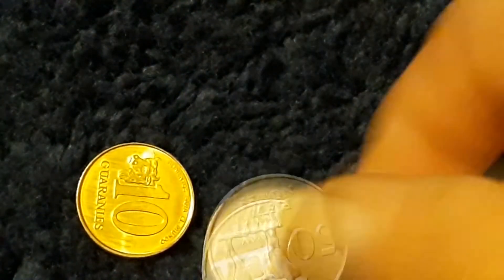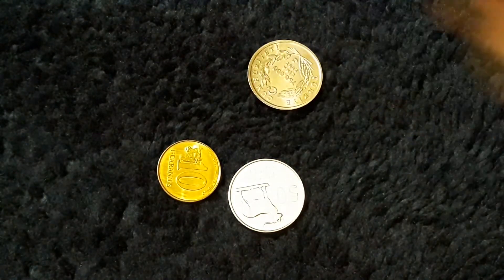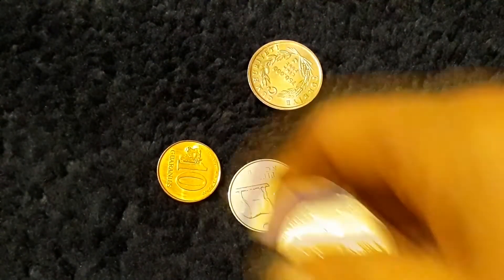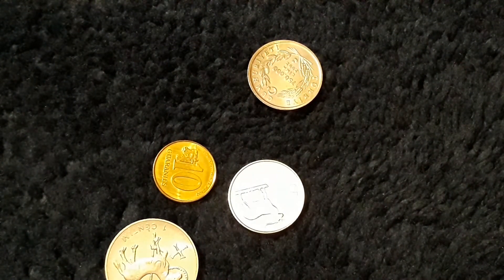Let's do some worldwide coinage. How about that? I randomly picked four coins out of this bag. I will research them over the week and let you know what they are next week. There you go — these are four coins I will be looking at, and that will definitely be researched. And I'll let you know next week. But what did we find last week?